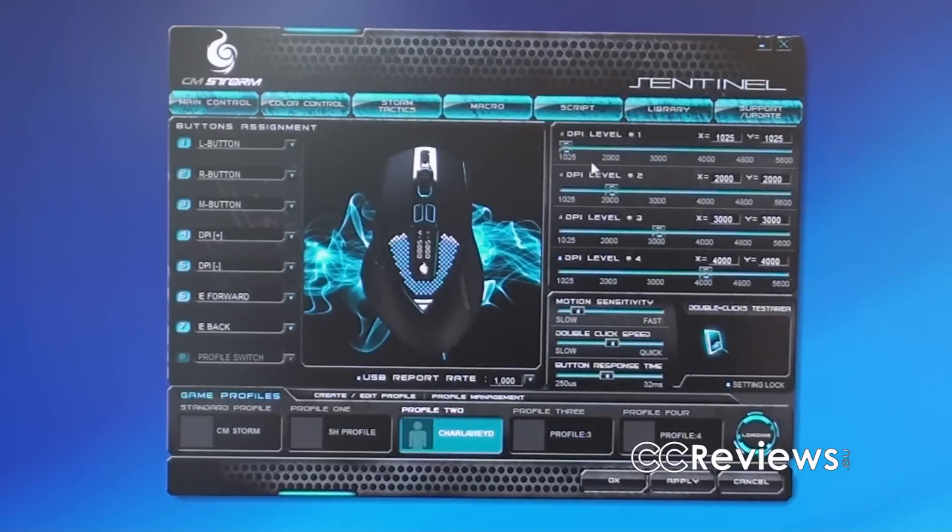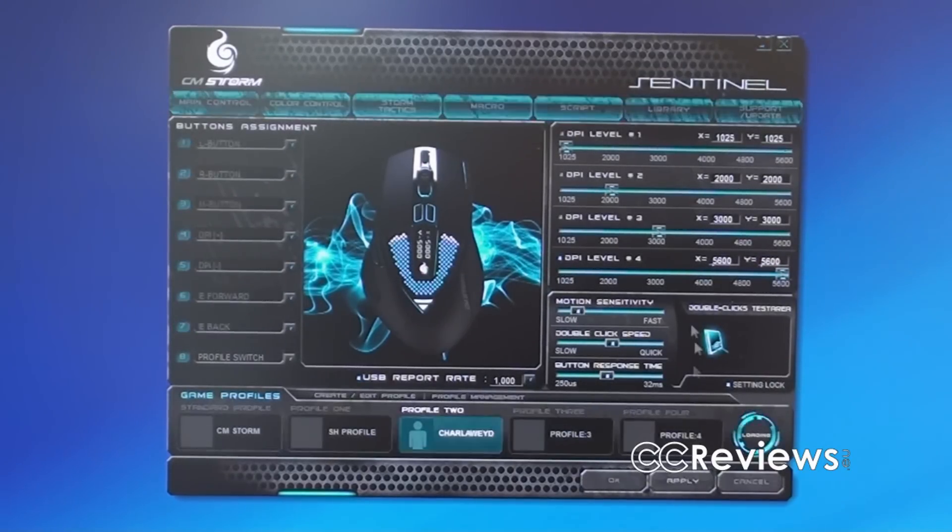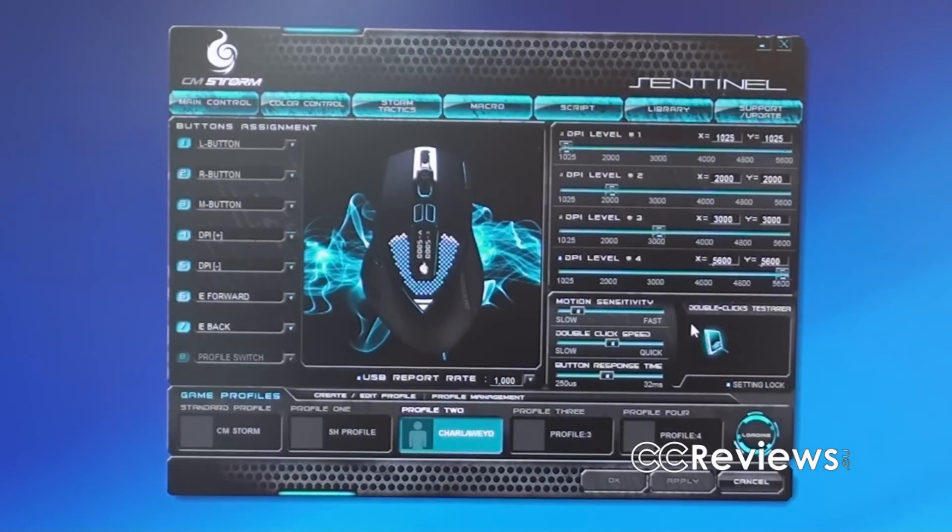You can also change the DPI level in the software. There are four DPI levels available and you can go to a maximum of 5600 DPI. If I press apply — yeah, you don't really notice the difference on screen, but I do now.